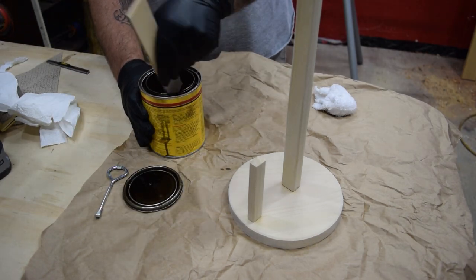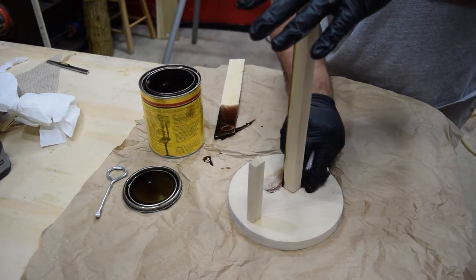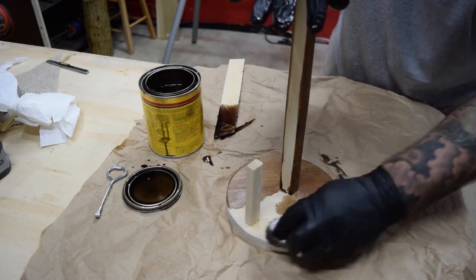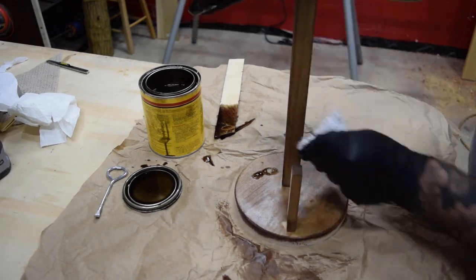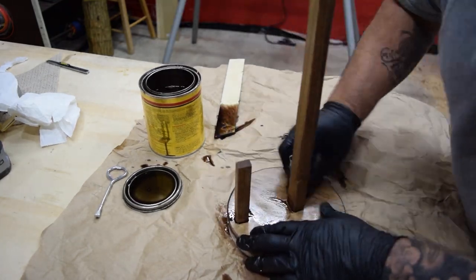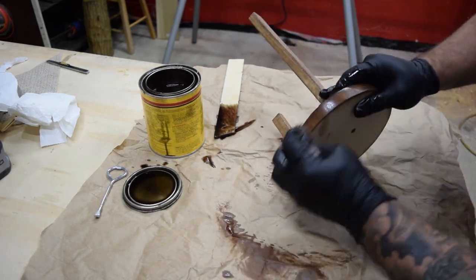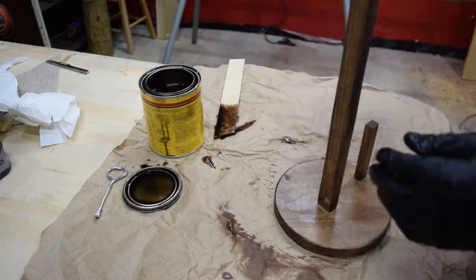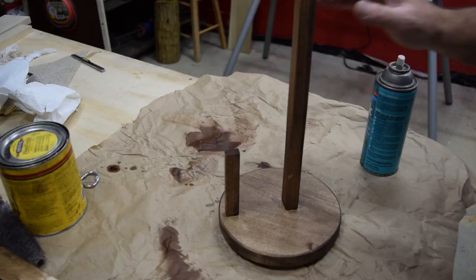After wiping the entire project down to remove any dust, I stirred up a stain of my choice and applied a few coats to the paper towel holder, allowing it to dry adequately in between. I chose a walnut stain, which seemed to do pretty well on the poplar. One thing I noticed is that a little residue from the glue caused some splotching around where the spindle meets the base, so make sure you get all the glue cleaned up from around it. Put on as many coats of stain as you think are appropriate for your desired color.